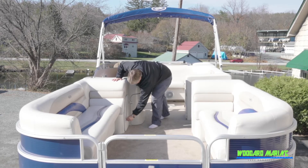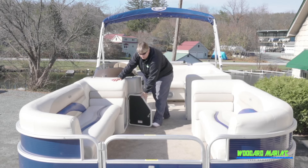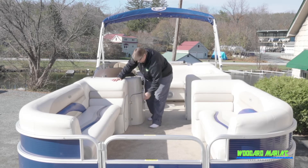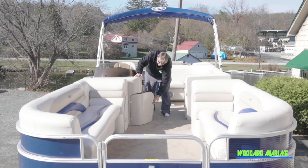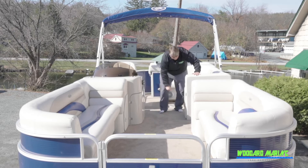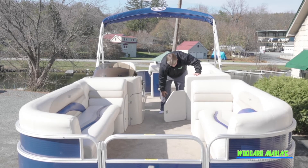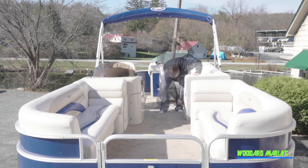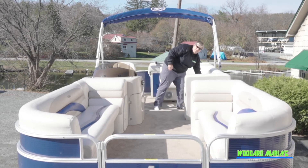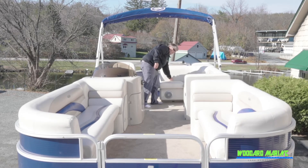More storage up underneath here — dry storage too, so stuff will not get wet in these compartments. More storage up underneath the helm as well, more compartments for you. Then you come back to your U-shaped seating, and you have plenty of storage up underneath there too.